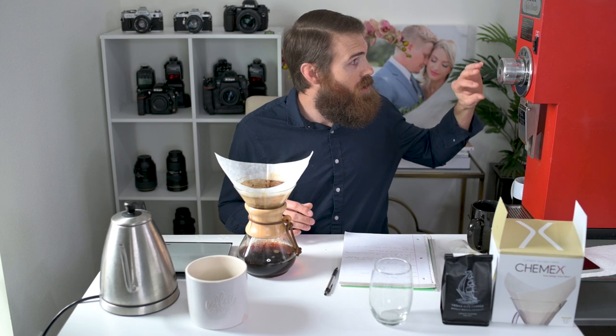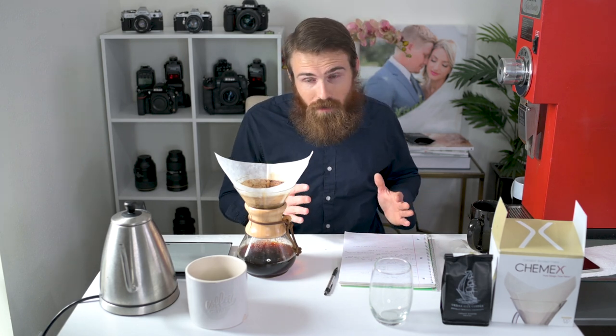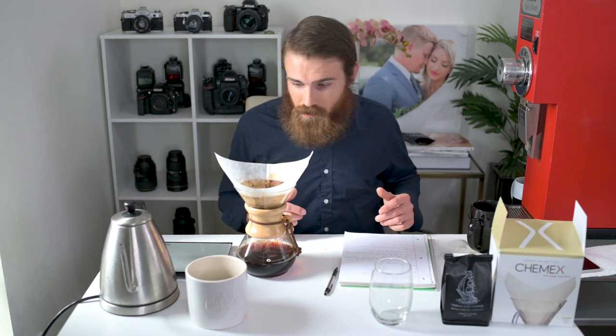If you grind your coffee on like an espresso grind, the powder from the coffee is going to fill all the paper pores and it's really going to clog up. And if you go to super coarse, it'll just filter through really quick. So depending on how you like your coffee, you may want to go a little bit more coarse or a little bit more fine, depending on the strength that you want your coffee to be.